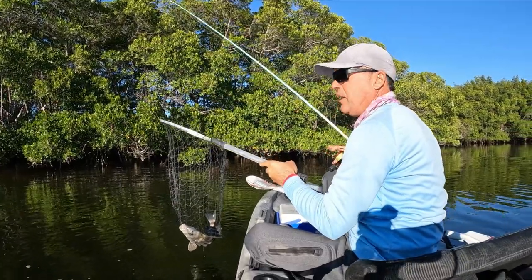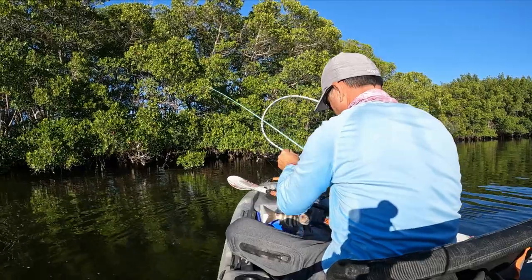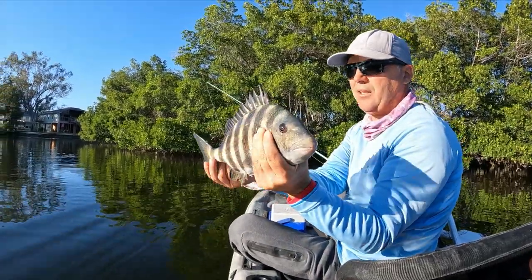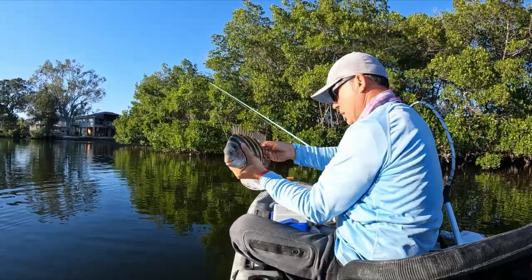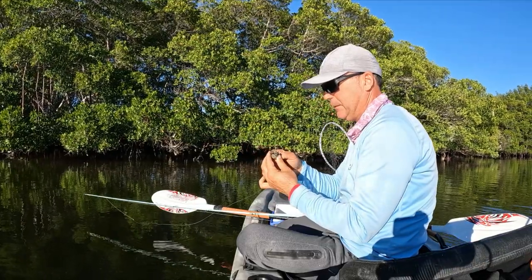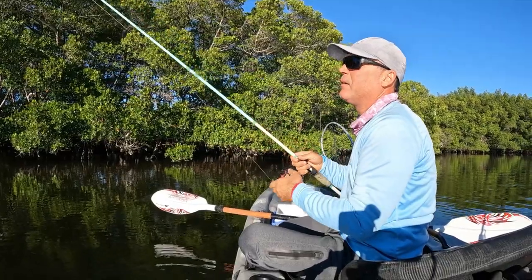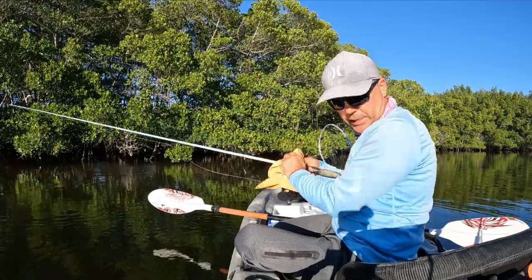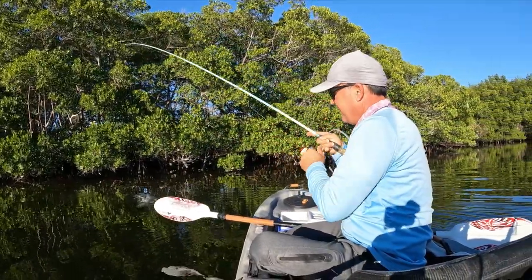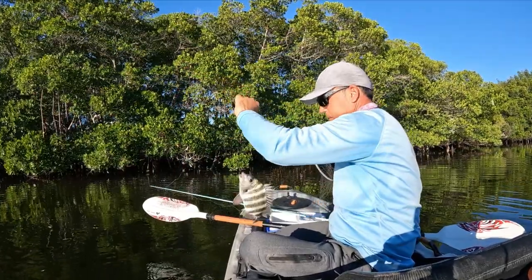Hey, look at that guys — another 15 incher right there. Look at that, beautiful fish, nice and cold. Another for the box. I don't mind big or small, they eat them all. Yeah, this year sheepshead bite is on fire, just like that guys. Nice crab in there. Right spot, right bait — you catch sheepies every time. Right spot, right bait — you catch sheepies every time.